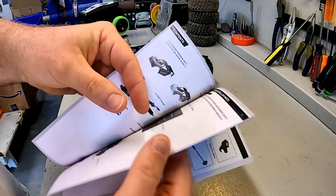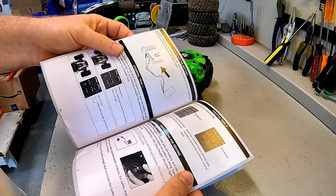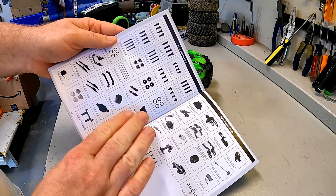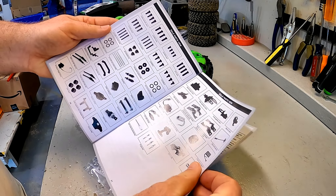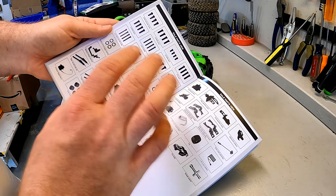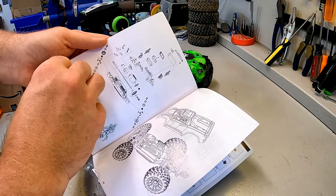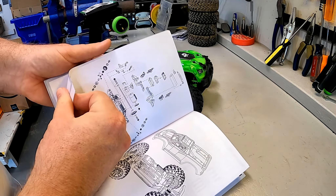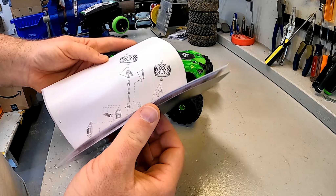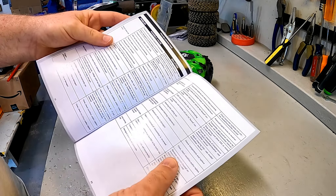As you may guess, the manual goes into even more detail around how you operate an RC vehicle. But the cool thing is in the back — and this is the differentiator between a toy grade and a hobby grade — you get part numbers, parts lists, and exploded diagrams. So if you need to work on this vehicle, it's giving you the information you need to actually do that, and that is very, very key.